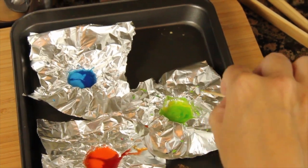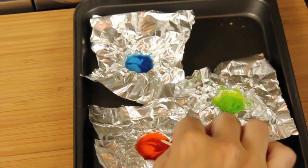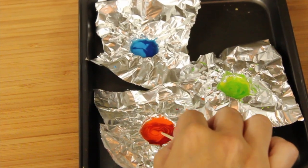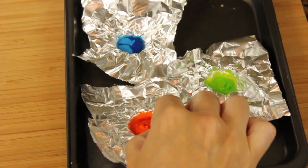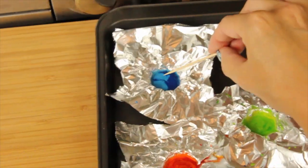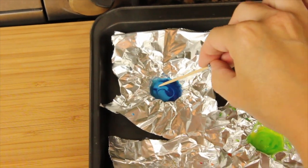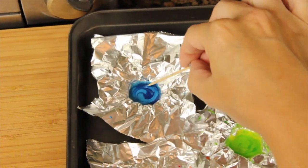First I'm doing the toxic one and then I'm going to show you the lava one. After I do the lava one I'm going to get another toothpick because you don't want to mix your colors on your toothpick. Basically just swirl until you get the right vortex look that you're looking for.